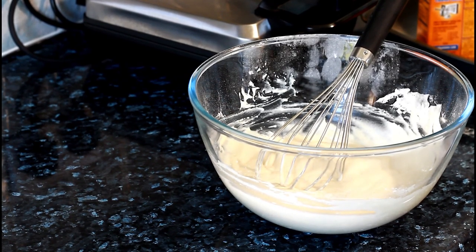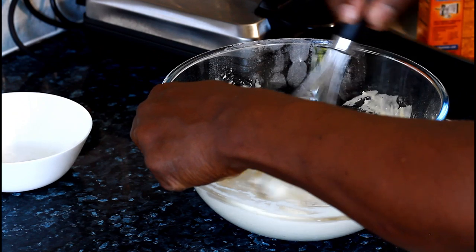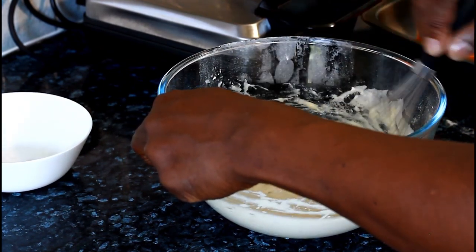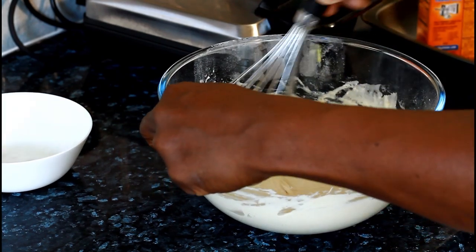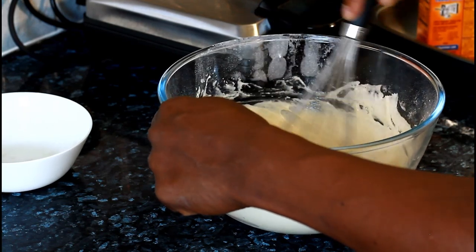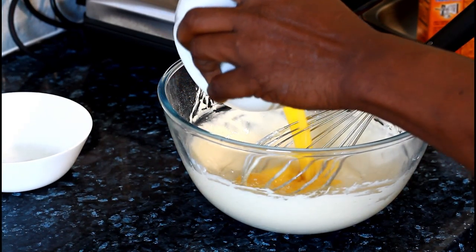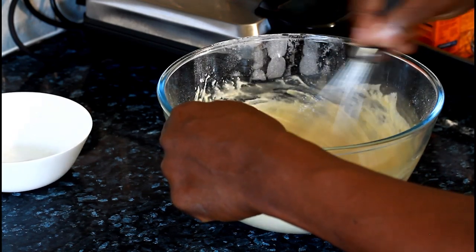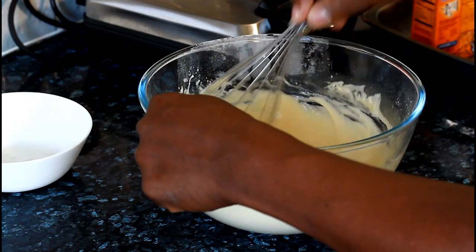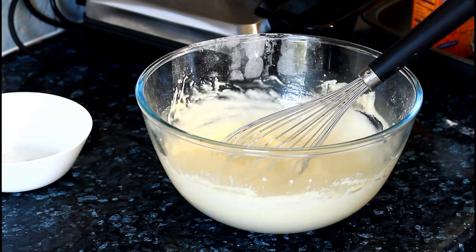Now we're going to add the egg white to the batter — just like this. Lovely and nice. Now we're going to add two tablespoons of butter which we already melted — fold it in. We have the milk and we have the butter in there now.